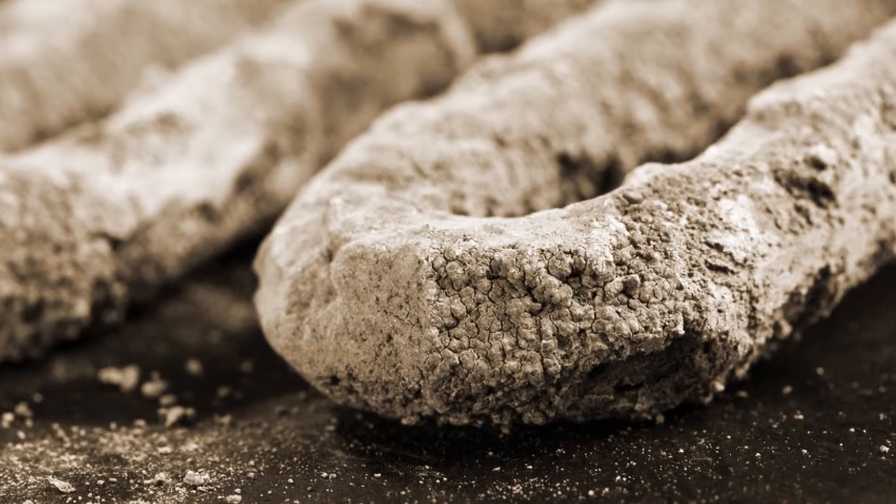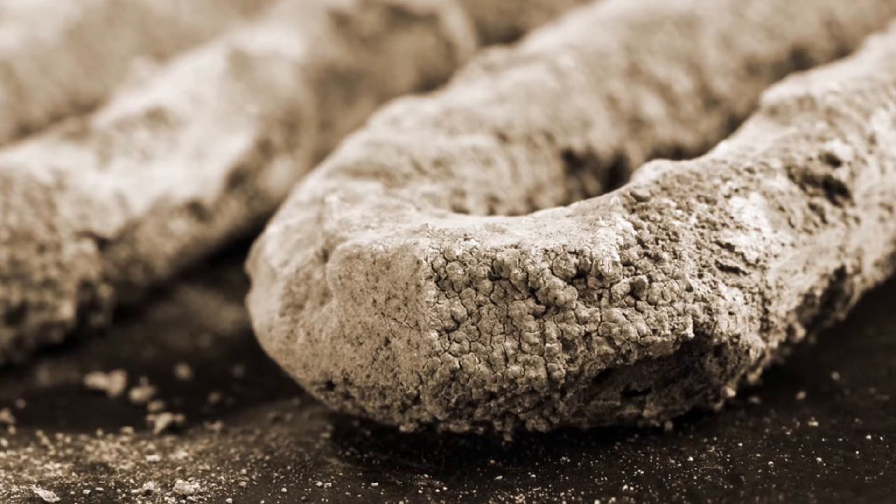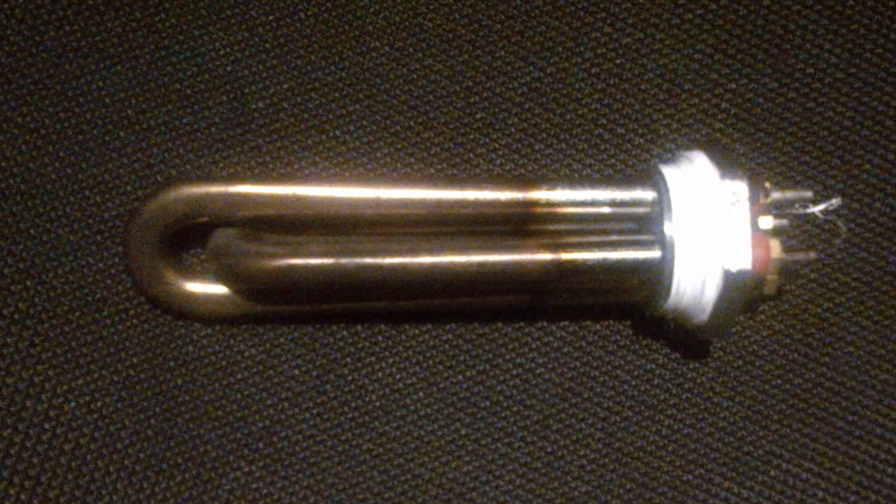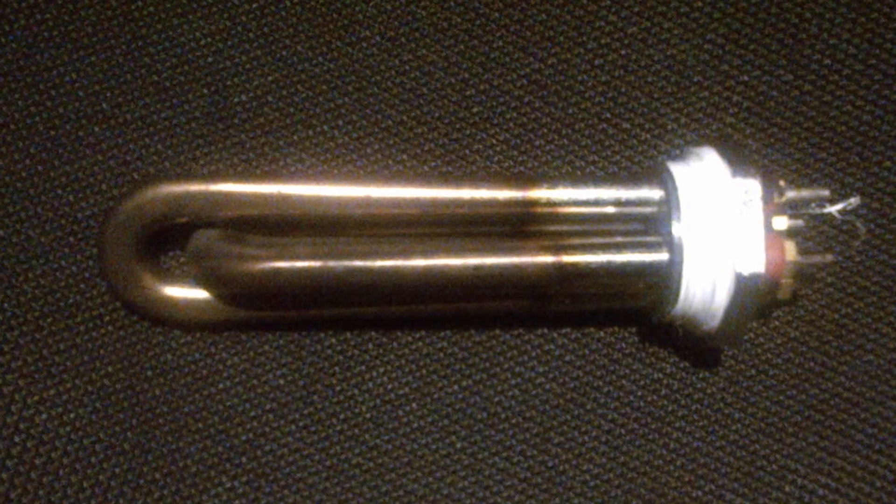As you can see from the image of the filtered water boiling element, there is heavy limescale build-up and corrosion. In the Ilimani boiling tap tank after three years of use, you can see there is no sign of limescale.